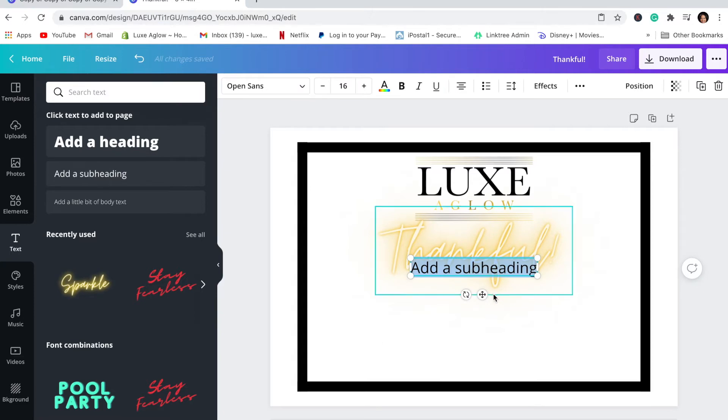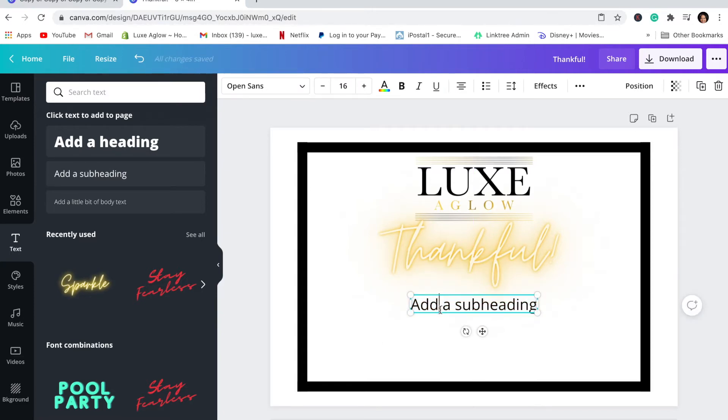I'm going to add in some more text and delete all the extra fluff. I want to say I am no graphic designer — I did not go to school for this, even though I did go to school for communications. Canva is honestly perfect for people like me who don't have much graphic design knowledge. So I want to say something along the lines of 'thank you for trusting us with your wholesale order.'